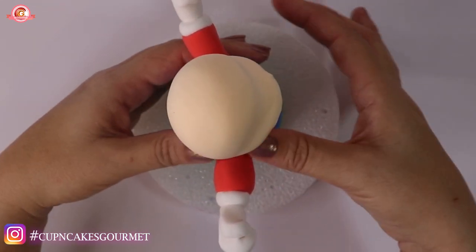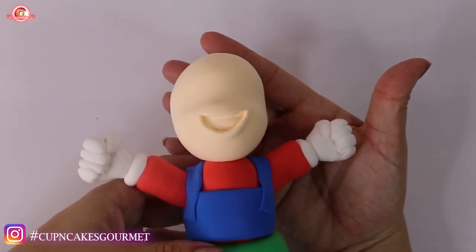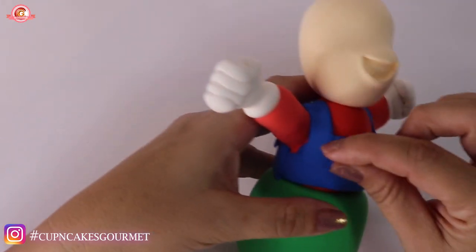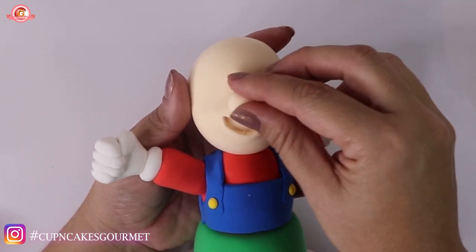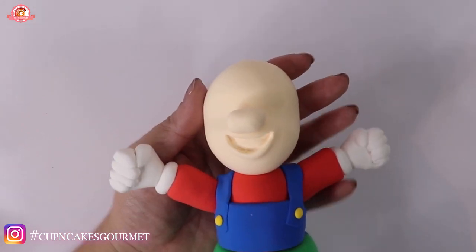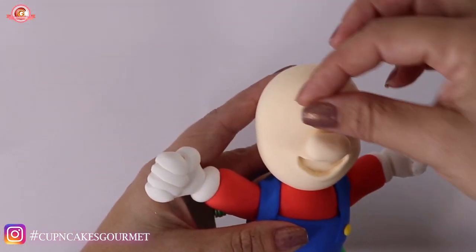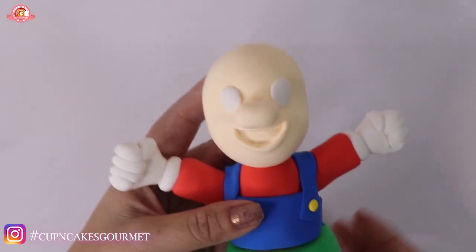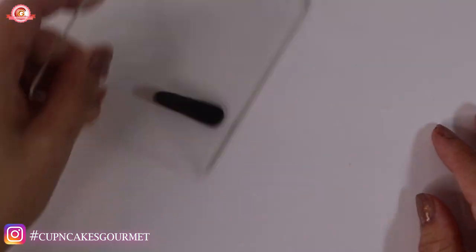Now I made two stripes in blue, very skinny and flat, for the top of the overalls. We're gonna place them right between the separation of the arm and the body so you don't see that gap. He is almost dressed. I made two little balls in yellow just for the buttons. I put a toothpick for the nose to mark its position, and I made two flat oval shapes for the eyes — the eyes go right next to the nose, almost at the edges.